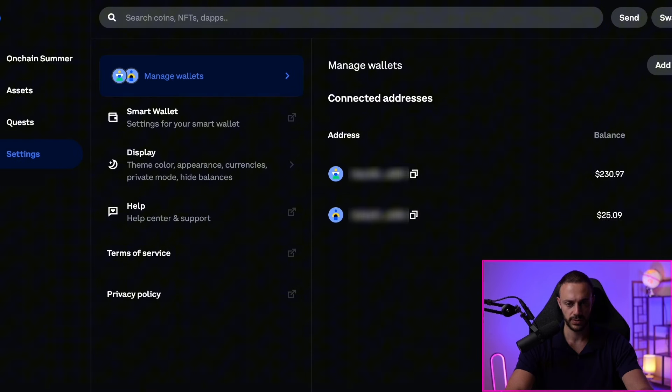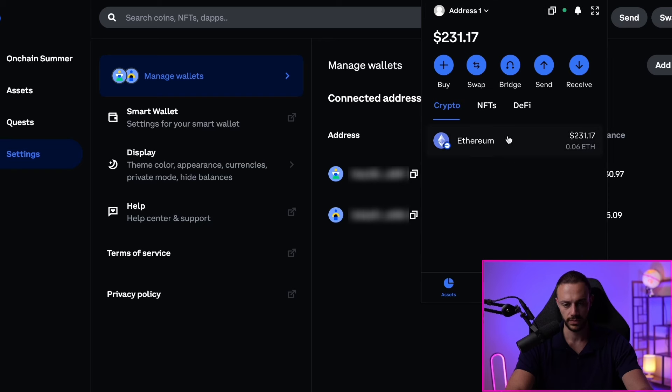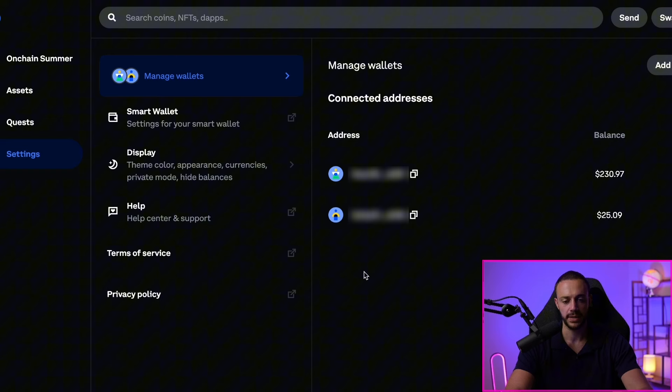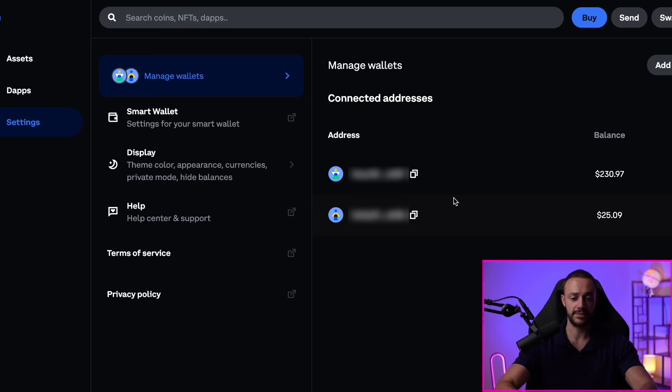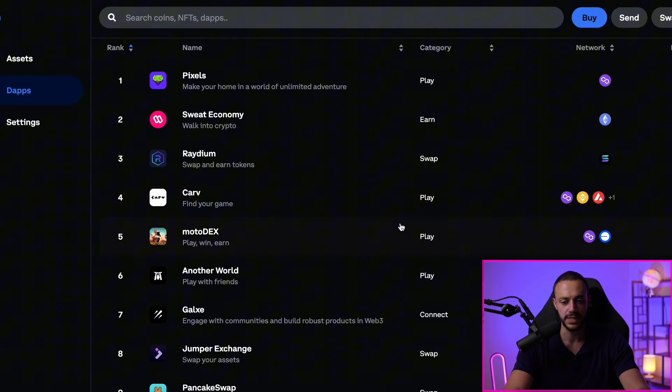We go back to our addresses, refresh the webpage, and we can see the $231 we just sent over from our other wallet. So now we have two wallets: the Coinbase Smart Wallet and the Coinbase Wallet browser extension. We created the browser extension because we couldn't connect the Coinbase Smart Wallet to decentralized applications on the web — so we're doing a workaround on the fly. Now we can use decentralized applications and get to the meat of this video.